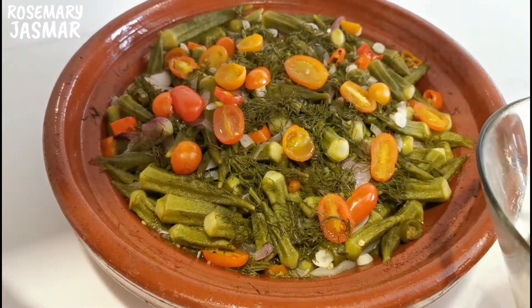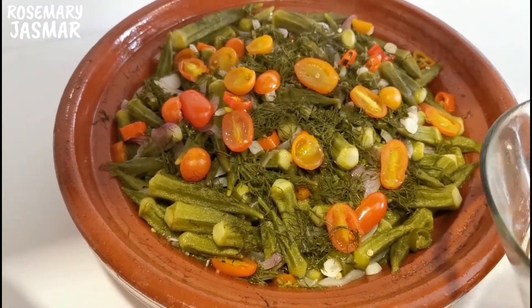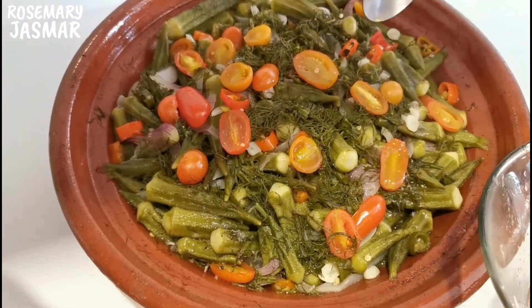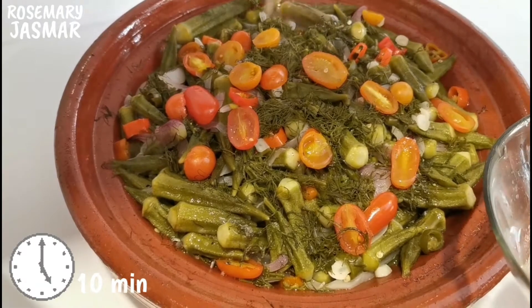Now it's time to pour the sauce on top. Put the tagine back in the oven and keep it there for 10 more minutes until the flavors are blended.